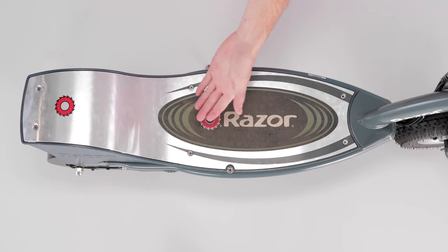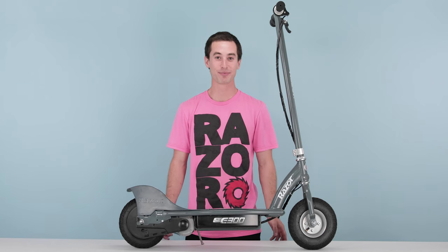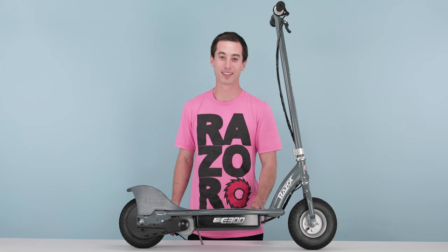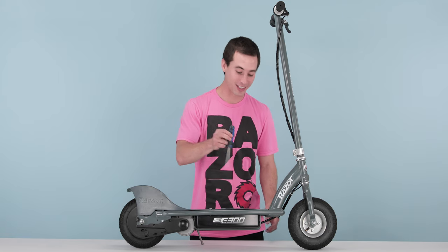There are eight screws that need to be unscrewed in order to remove the deck lid. I like to start at the front and work my way back, but you can start wherever you'd like. Take your Phillips head screwdriver and start unscrewing.